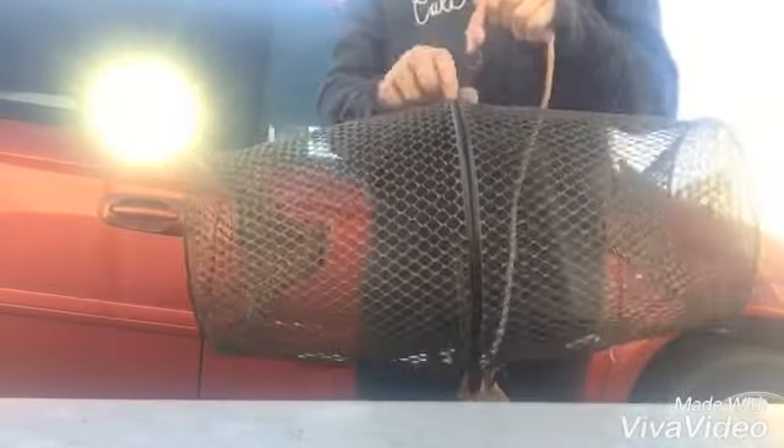Let's get started. When you get your minnow trap, it should look something like this, and you can attach the rope to it. But this is the part where I got stuck.